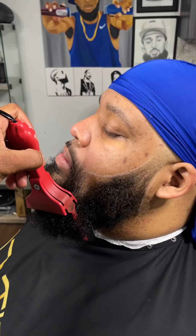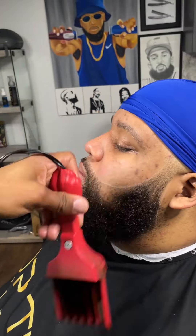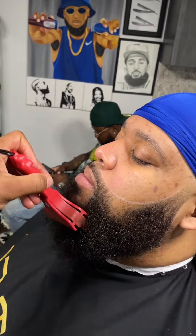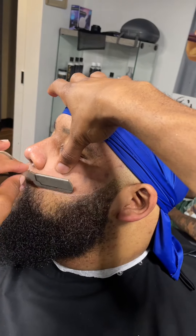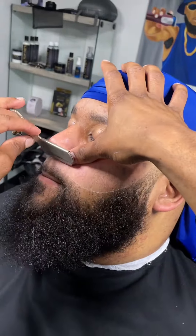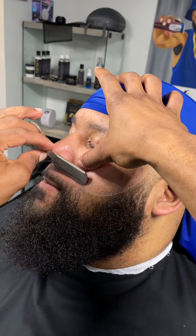Now we're going to take our magic pencil — using the white pencil because my client's skin tone is a lot lighter than the brown pencil I normally use. Now we're going to pick out his beard with the hot pick comb. Let's take that line out — now it's more defined. You can see it, and he can see it as well. He has hope in his beard.